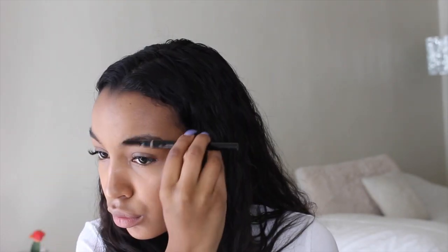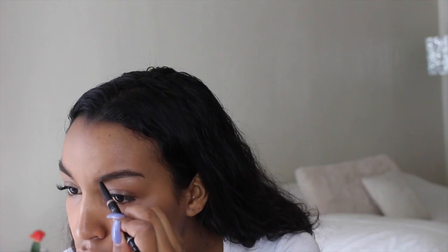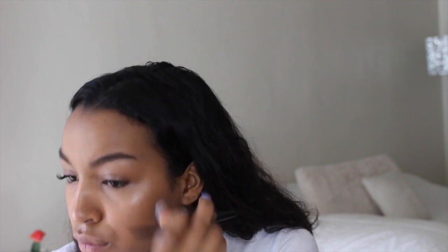Now I'm taking my Anastasia brow definer and I'm just going to lightly fill in my eyebrows. Then I'm setting my eyebrows in place with the Anastasia clear brow gel.